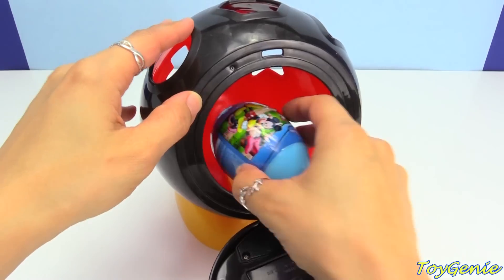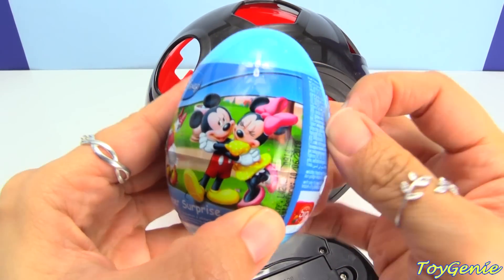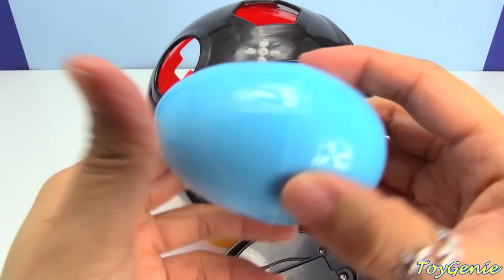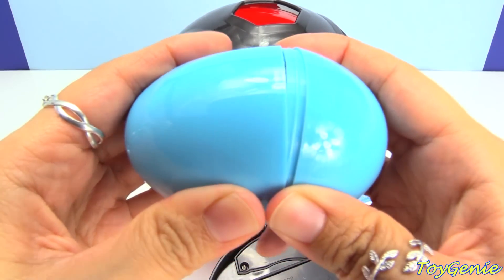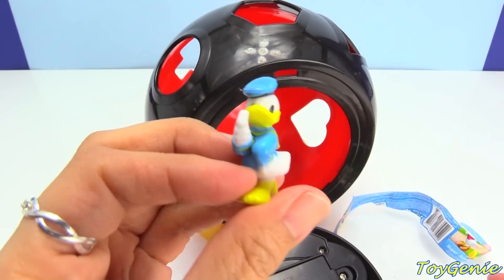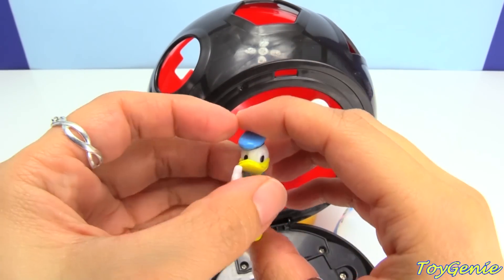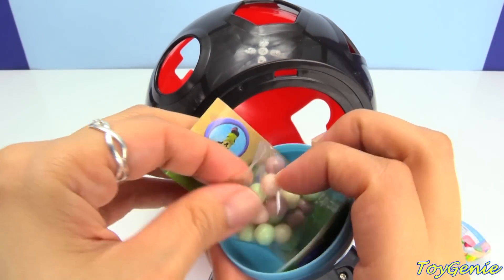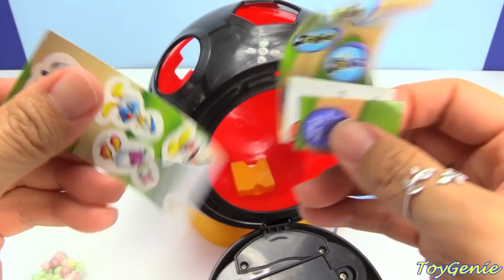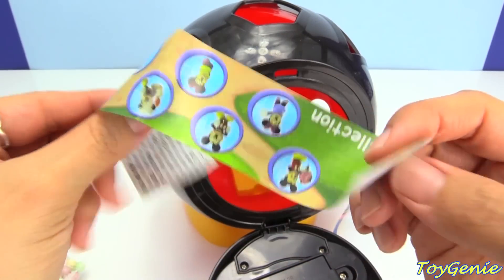Yes, he does! Here is a surprise egg — Mickey and Minnie's surprise egg. Let's see what we have inside! We have Donald Duck! And here is some candy, and also some stickers, and a collector's guide.